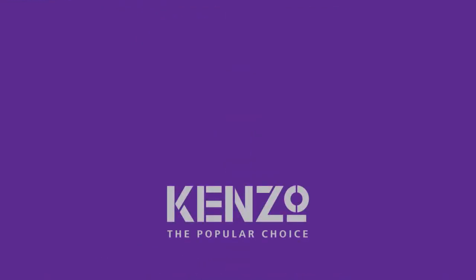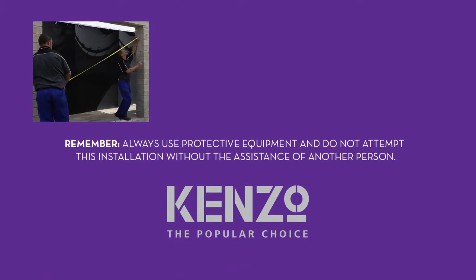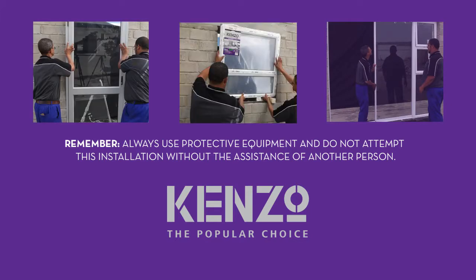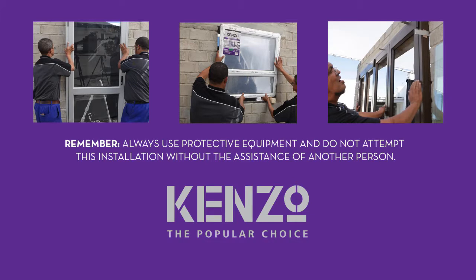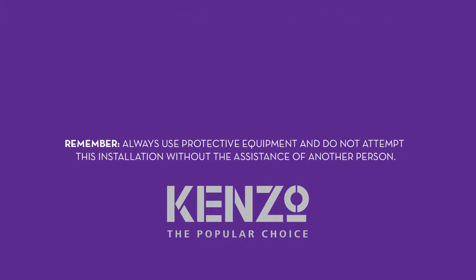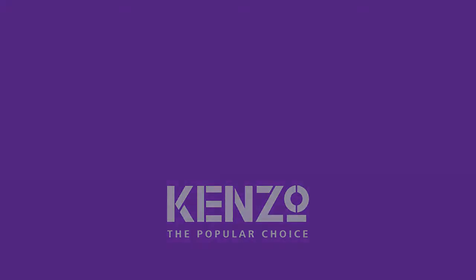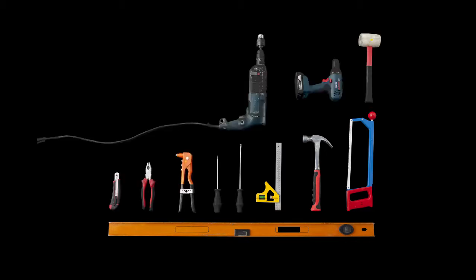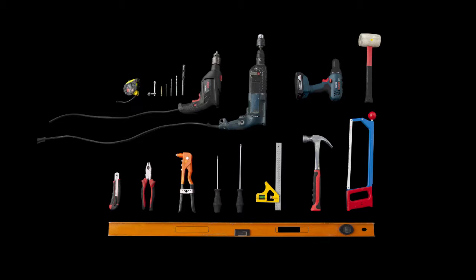To ensure that our products work efficiently, it is important that you install them correctly. Follow the steps in this Kenzo aluminium how-to video guide and you'll be able to install doors and windows like an expert. Before you begin, make sure you have the following: a spirit level, a saw, a hammer, screwdrivers, a rivet gun, a drill with different sized bits, and a tape measure.